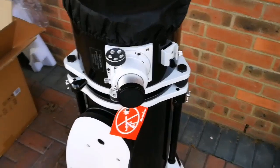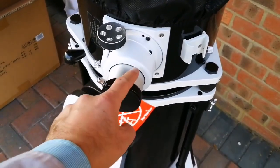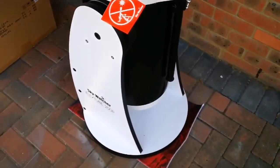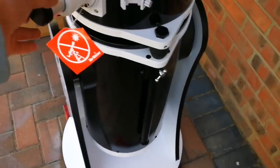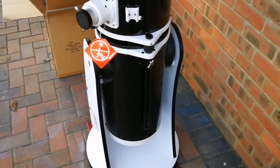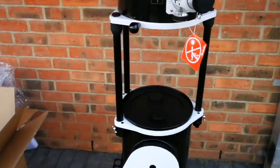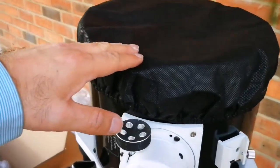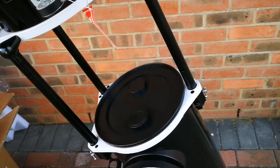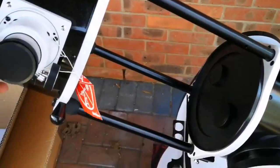You must try it with a German equatorial mount to know what I mean — how easy this is by comparison. Those are difficult. Okay, this is the eyepiece holder — look at it, how chunky it is. I have got three very good eyepieces, good quality top-notch Maxvision ones. I'm going now to extend the tube. As you can see I've extended the tube and this is the full length of the telescope — around 150 centimeters.